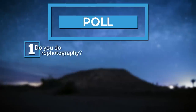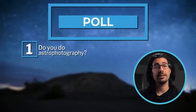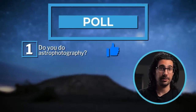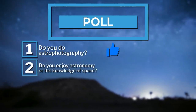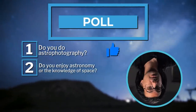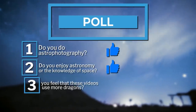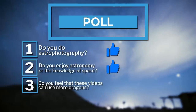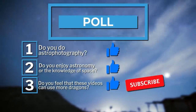The first question is: do you do astrophotography? Our second question is: do you enjoy astronomy or the knowledge of space? Third and final question: do you feel that these videos could use more dragons? These questions really help us understand what you guys want. Alright, let's dive right in.